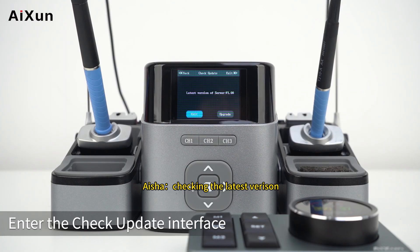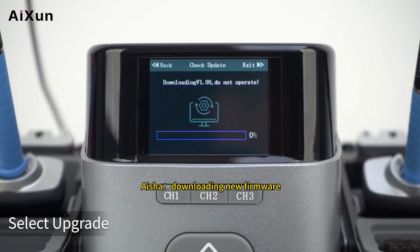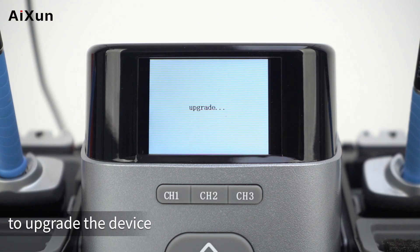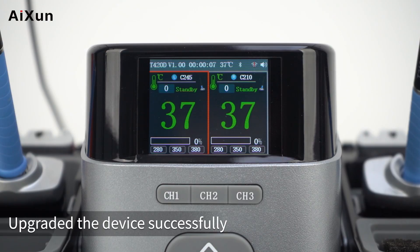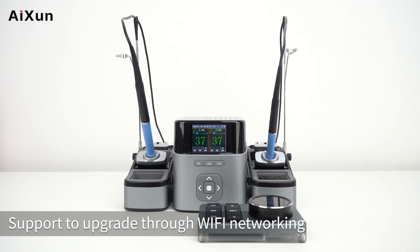Enter the Check Update interface to check for the latest firmware version. When a new version is released, select Download Update to upgrade the device. The device will be upgraded successfully.